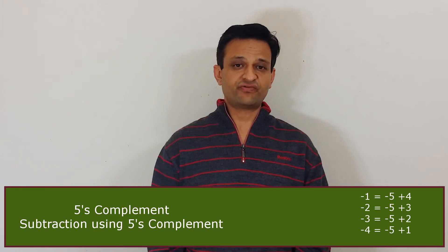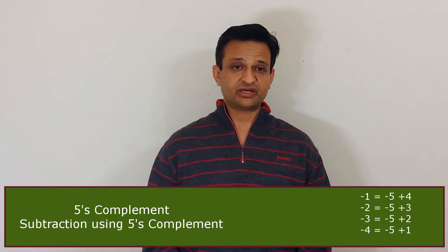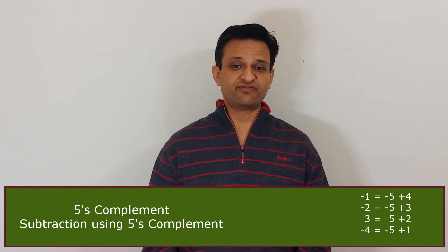Now let's understand how 5's complement helps in subtraction. To subtract a number using 5's complement, we subtract 5 and then add the 5's complement.